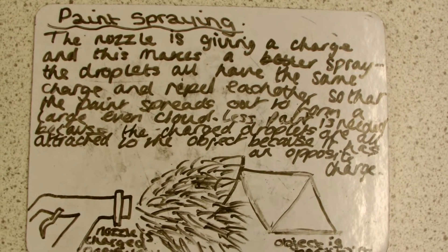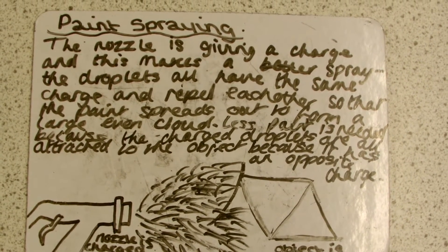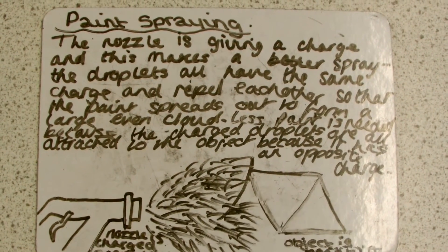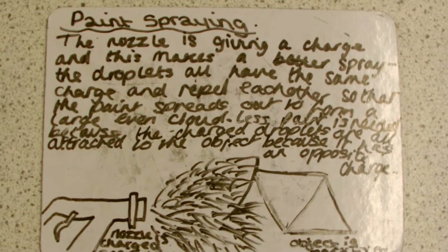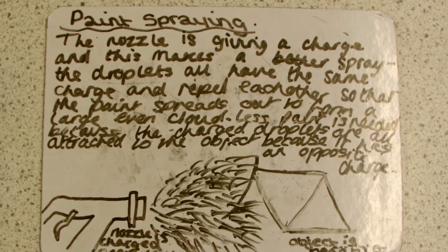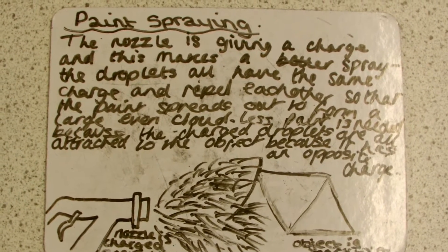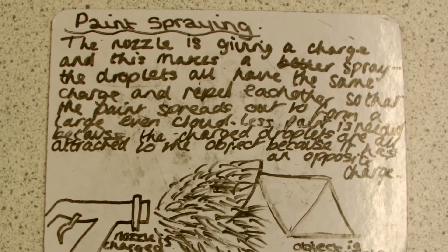Hi, I'm Hannah Sayer from Prince William School. I'm here to explain how paint spraying works. The nozzle is given a charge and this means a better spray. The droplets all have the same charge and repel each other so that the paint spreads out to form a large even cloud.